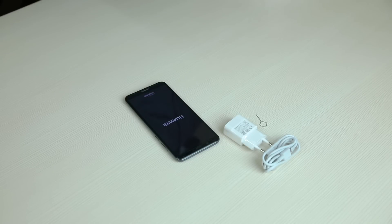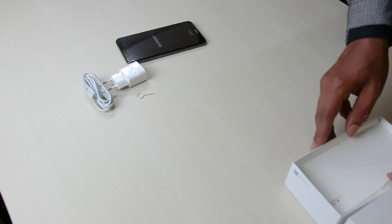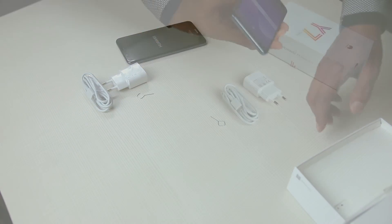The adapter sadly does not support fast charging. This is all that's found inside the box — there are no earphones or back cover.